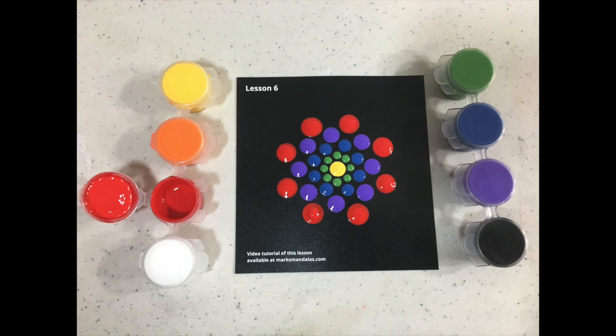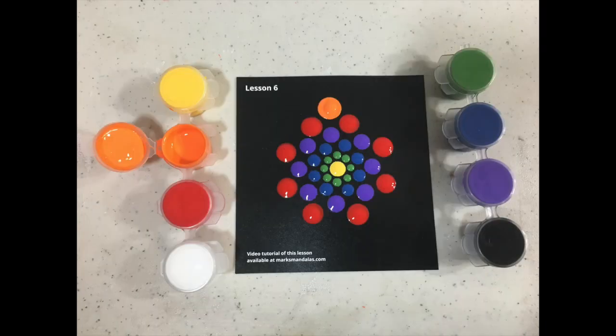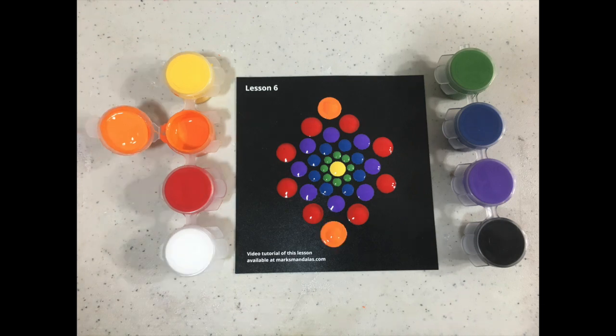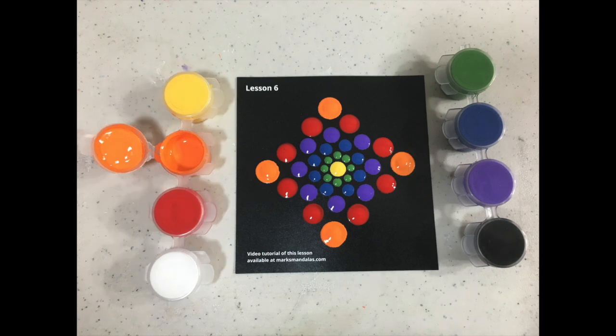When this Lesson 6 is done, I am not done creating more videos for you. I'm going to be showing you how you can create some different patterns with these same lesson sheets. I'm going to be showing you how to do the swirl pattern and another one called the sea urchin.